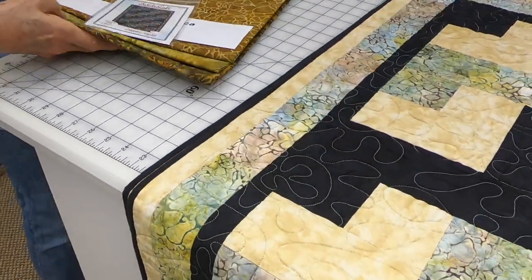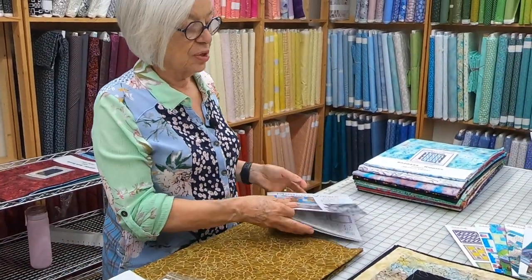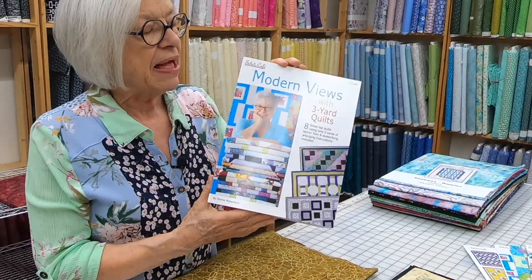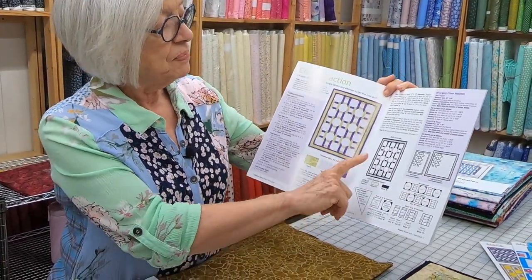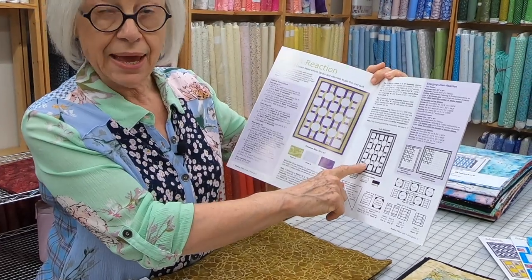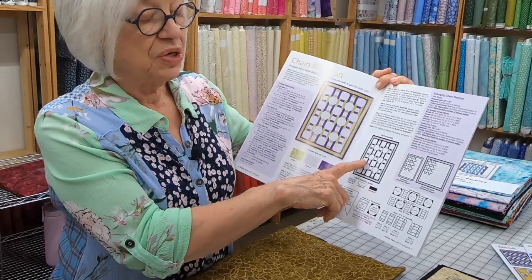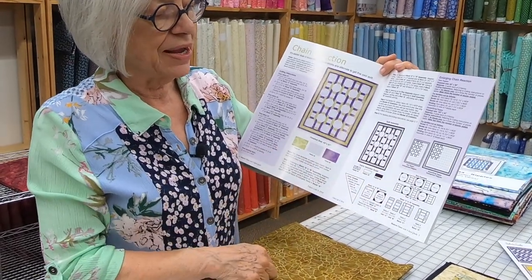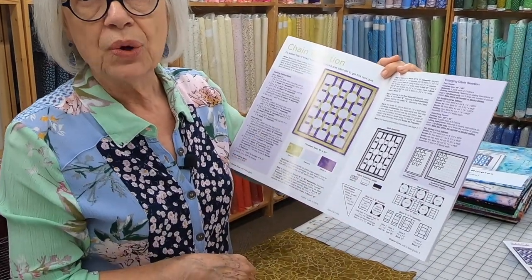If you want to do some stash busting with what you already have, consider getting a book — each one of our books is $15.99, and in each book you get eight patterns. You get instructions for a lap, a twin, or a king-queen. If you're purchasing kits, you need one kit for a lap, two kits for a twin, and four kits for the king-queen.